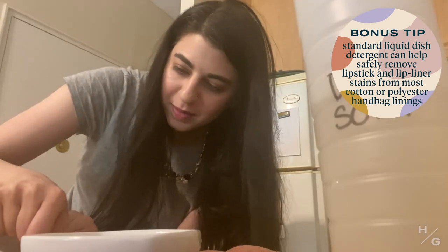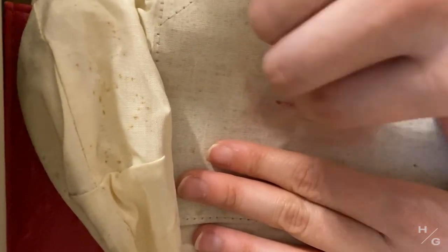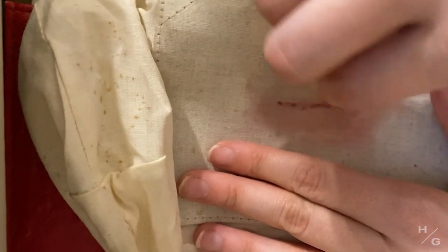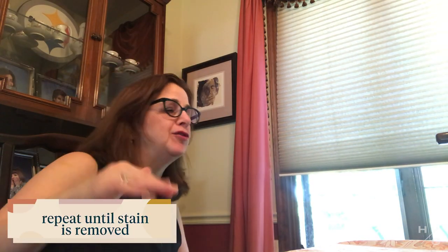I don't know how these things happen. I don't even remember that purse. I got it as a Hanukkah gift from Andrea, my sister, like 10 years ago. Oh, it's coming off! It's coming off — put it up a second, let me see. You can see it's starting to come off. Good. So now take another Q-tip — you're going to go little by little until it all comes up.